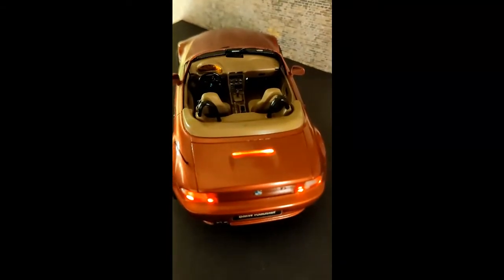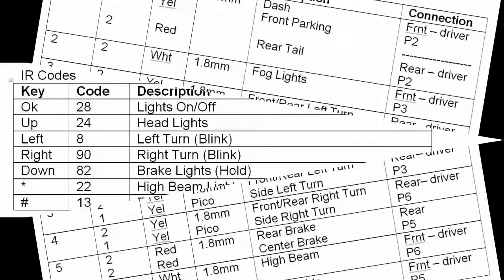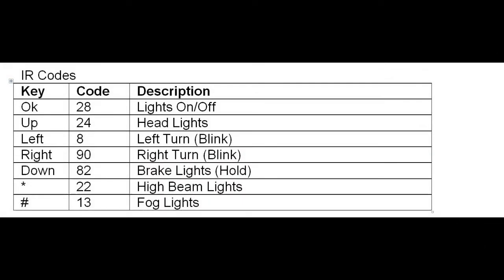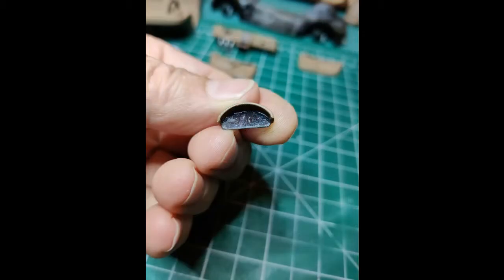I also made a lighted dash console. I started with figuring out how many circuits were needed and what type of LEDs would be used. I also wanted to work with infrared, so I purchased some cheap remotes from eBay and selected a set of command codes. I then began the modification starting with making a clear instrument console.